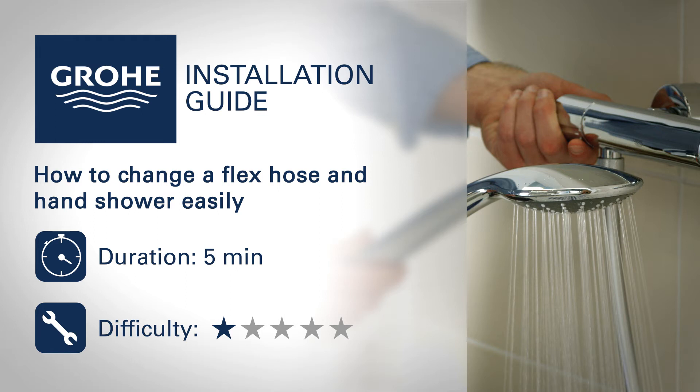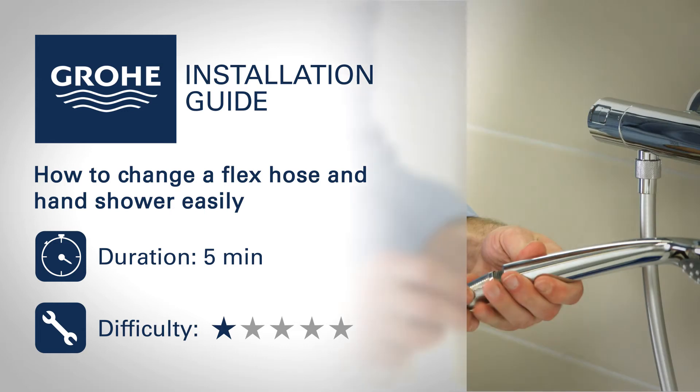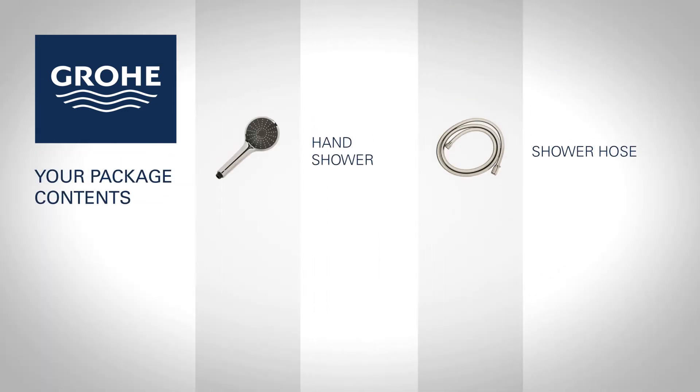Follow the step-by-step installation guide to install your new Grøy product easily. You will find the following items in your package.